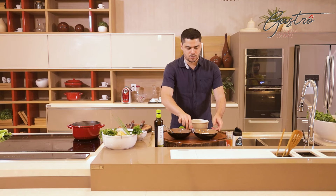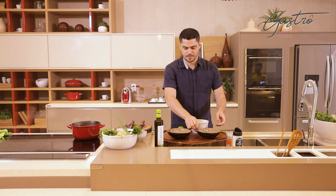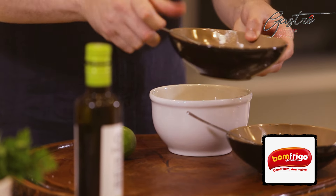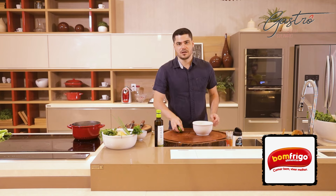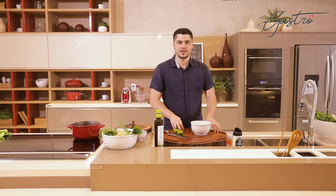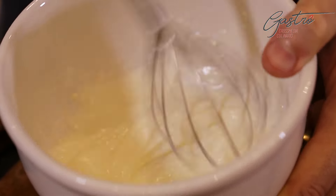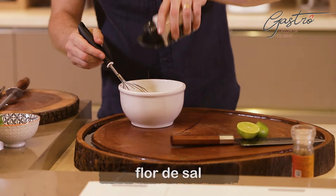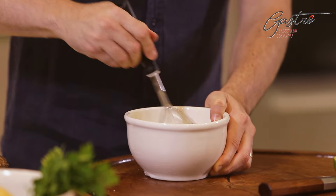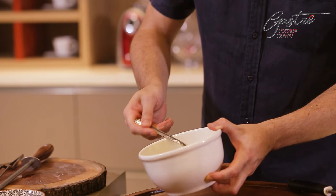Pra fazer esse molho sour cream, eu tô aqui com cream cheese, aproximadamente duas colheres de sopa, pra essa quantidade que eu vou fazer. E iogurte natural, integral, sem açúcar, a mesma quantidade, aproximadamente duas colheres de sopa. E eu vou colocar aqui um limão, vou espremer. E agora a gente bate isso aqui com o batedor de arame, o fuê, até ficar com a consistência bem airada, bem macia. Vou só temperar aqui com um pouquinho de sal também. E tá pronto o meu sour cream. Olha só a consistência, como fica bem airado, bem aveludado. Isso aqui em cima de uma batata é sensacional.